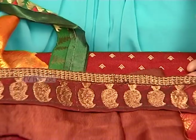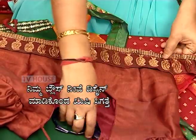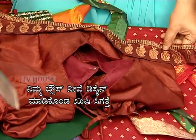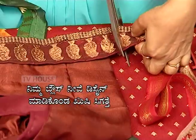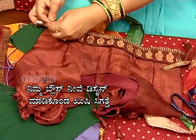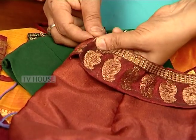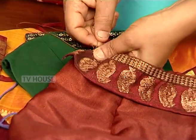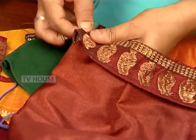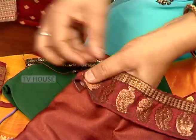We need to make a measurement like this. We need to cut it correctly. We need to cut it from the bottom. We need to cut it from the bottom and cast it on our side. We need to cut a hem and make it so we cut down.